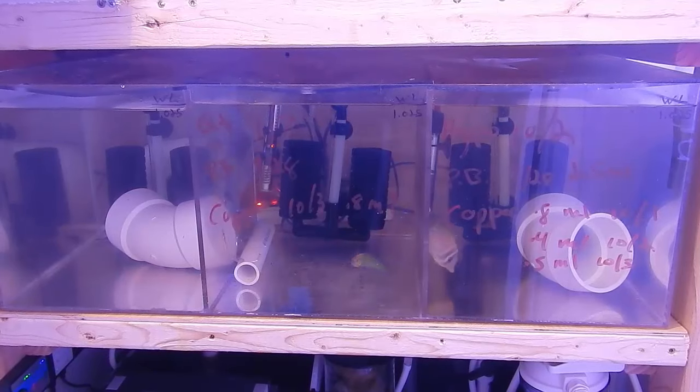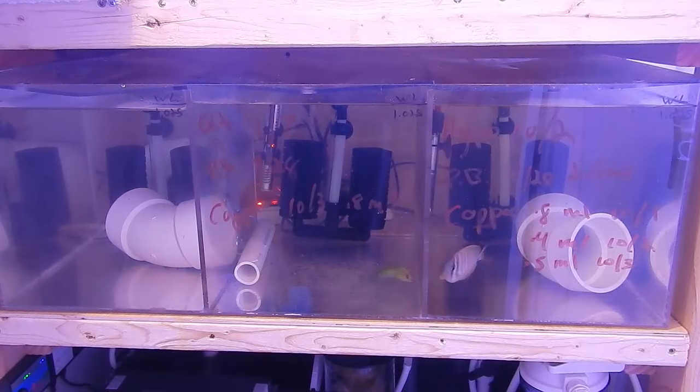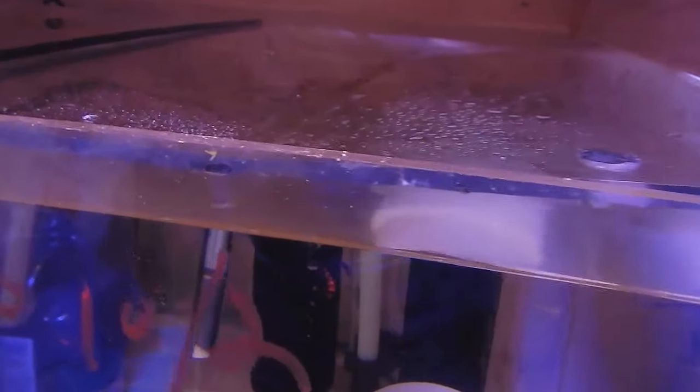Welcome back guys, this is Travis here with Fish and Hex — appreciate you stopping in. Today's video is going to be a quick update on the quarantine tank and the acrylic tops that I made the other day. I will post a link to that video in the description below so you can check out the whole reasoning behind it.